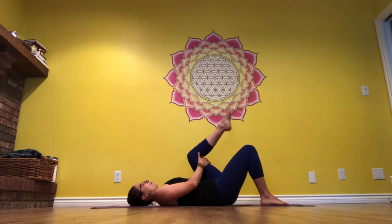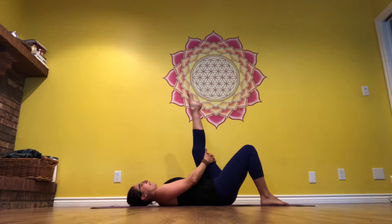When you're ready, extend the left leg straight up to the sky. The hands are behind the leg. Point and flex that foot and notice sensations behind your leg. Keep the foot pointed. Breathe through the nice stretch behind your leg. Use your strength to pull it in a little bit more.